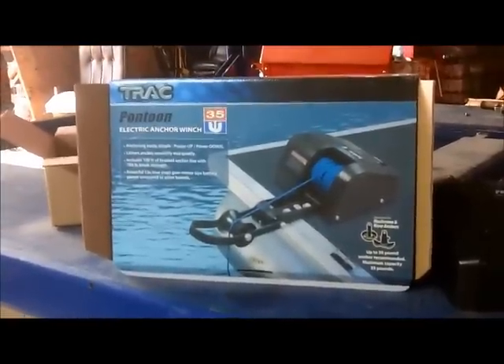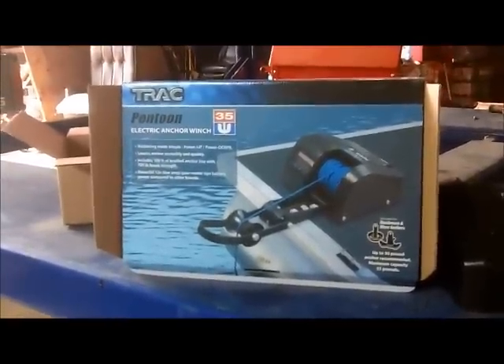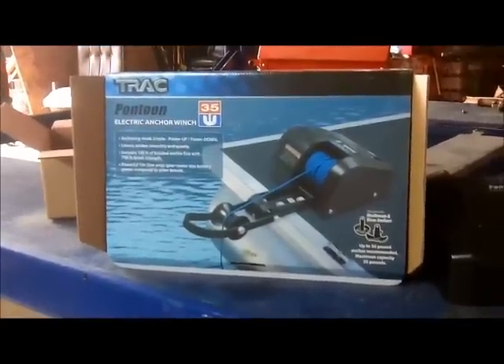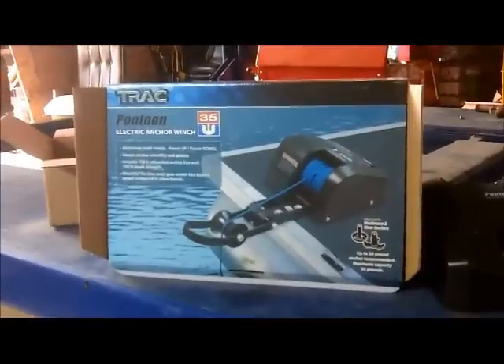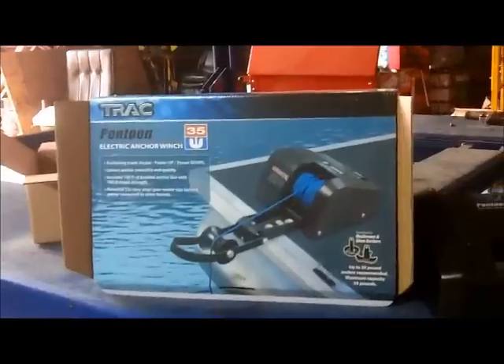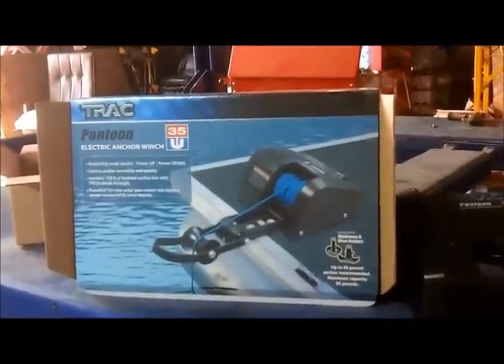It ain't cheap, but it's not bad. It also has a true wireless remote switch available. They have a hardware switch for a remote switch — I do not recommend that. They're usually out everywhere you check.